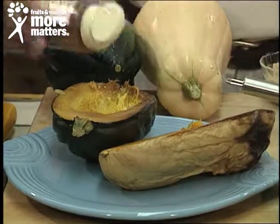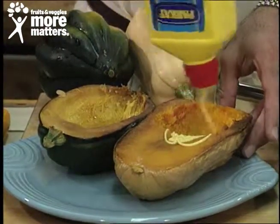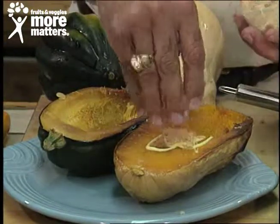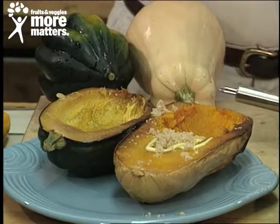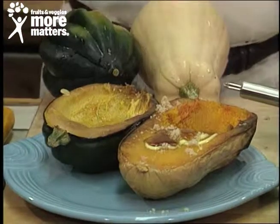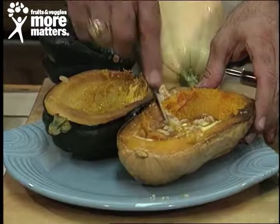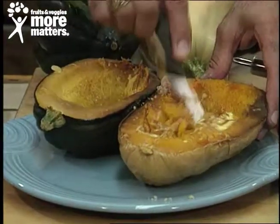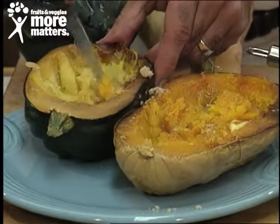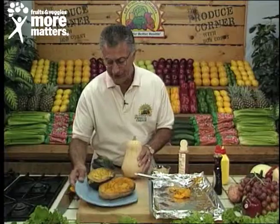On the butternut, with its rich bright color, a little bit of margarine or nonfat margarine and some brown sugar. You might also want to add some maple syrup — believe it or not, virtually nonfat. If you use nonfat margarine, there's no fat, and honey and maple syrup have no fat either. Mix those up, put them back in the oven for about 10 minutes, and the flavor is so fantastic you will not believe it.